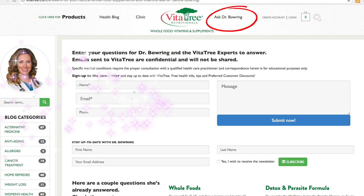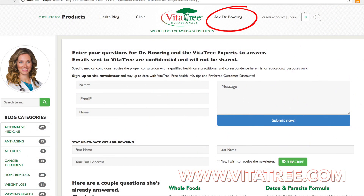Thanks for joining me today. Leave your questions and comments below if you have questions about detoxification and cleansing — we'd love to hear from you and we do get back to everyone. Go to our website and the Ask Dr. Bowring section, where you can send a message directly to myself and our VitaTree experts to help you on your health journey.